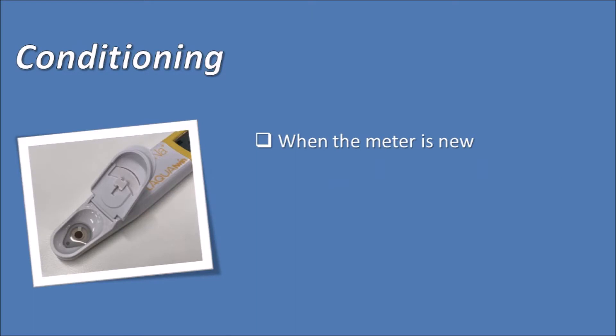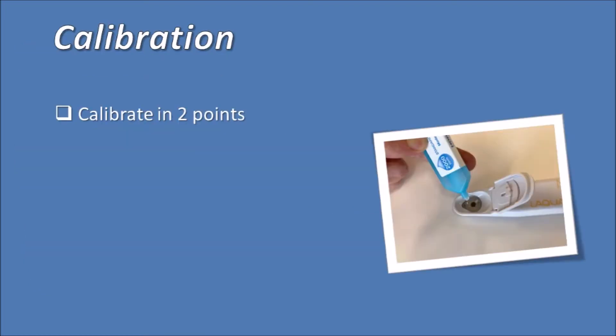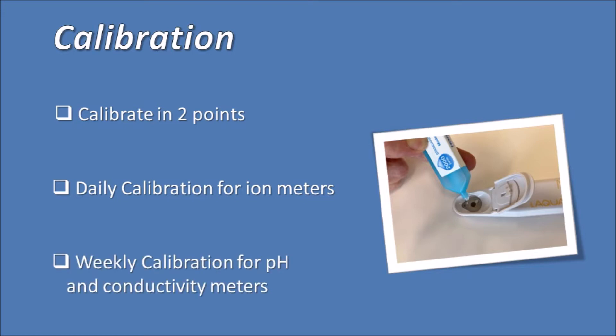Prior to measurement, condition the electrode if the meter is new or has been stored for two weeks or more. Please check the link for sensor conditioning. Make sure to calibrate the meter in two points. We recommend a daily calibration for the ion meters — nitrate, potassium, calcium, and sodium — and weekly calibration for the pH and conductivity meters.